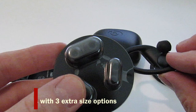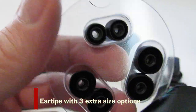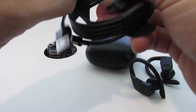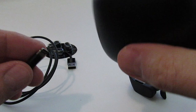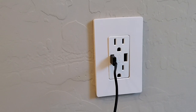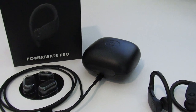The Powerbeats Pro comes with three extra size options for the ear tips. Let's go ahead and plug in the case to the charger — simply connect the charger to any USB outlet. A full charge gives you about nine hours of listening time.